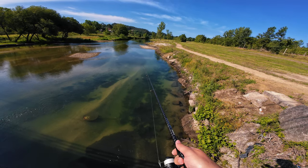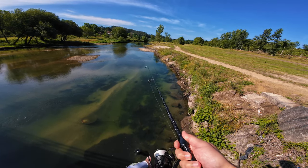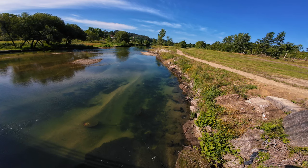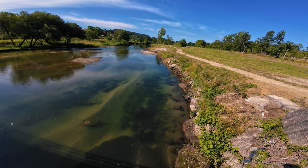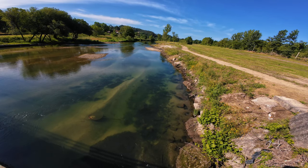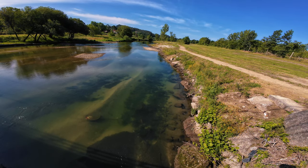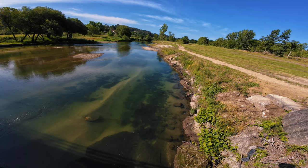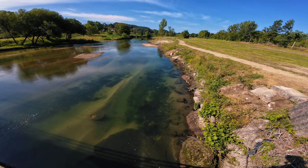I will begin targeting different species too. The other day I went bass fishing and caught a very nice bass — about half a dozen of them. Unfortunately I can't really use that video because it's very easy to locate the spot, and in Portugal we have a lot of people who would end up frying those bass with rice and beans.